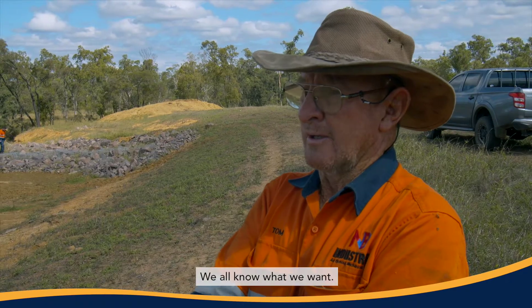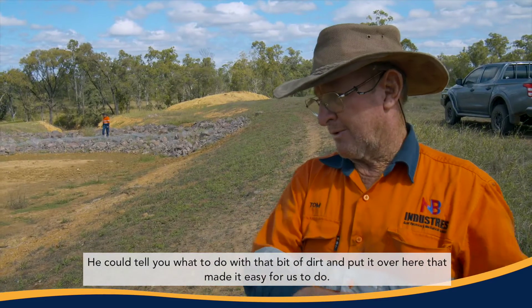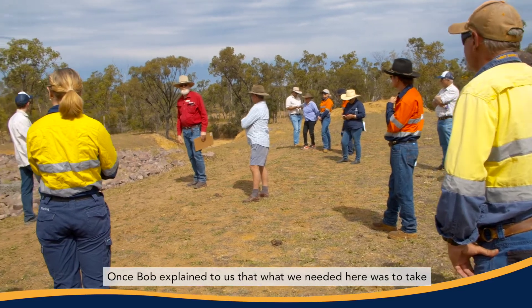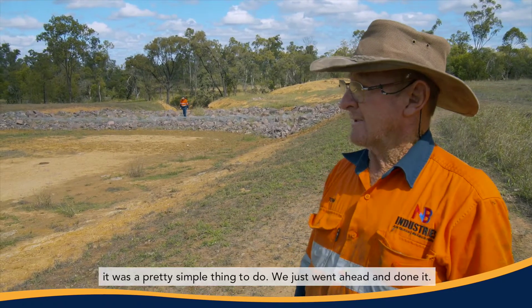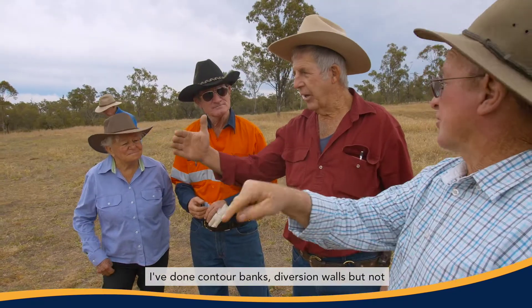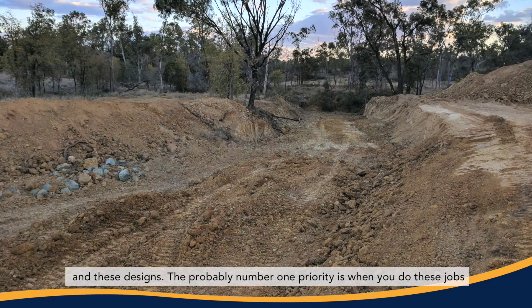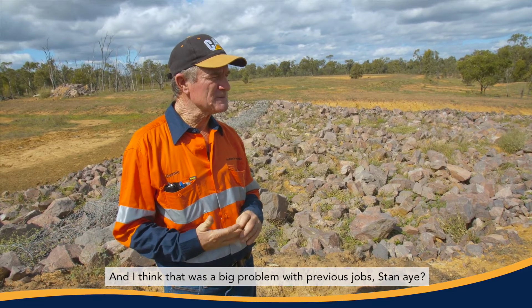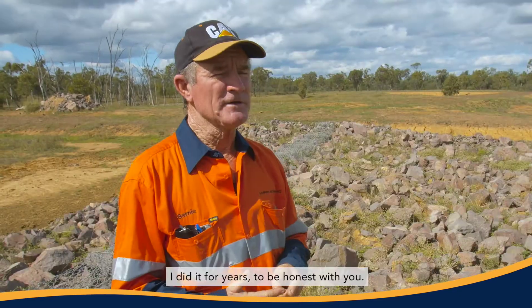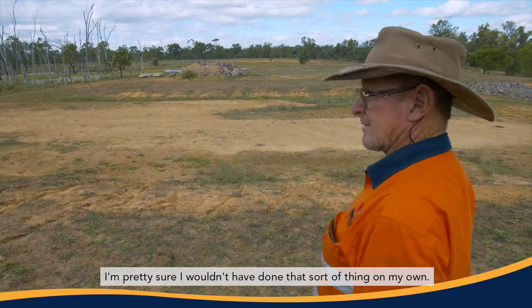We all know what we want. I guess once you've been around a property for a few years, but Bob knew how to go about it. He could tell you what to do with that bit of dirt and put it over here, which made it easy for us. Once Bob explained that what we needed here was to take the topsoil off and take it down to that level right through, it was a pretty simple thing to do. We just went ahead and done it. I've never really done this type of work before — I've done contour banks and diversion walls, but not with gabion baskets and these designs. The number one priority when you do these jobs is not to push all your topsoil into the bottom of the holes. I think that was a big problem with previous jobs — we never used to stockpile our topsoils. I did it for years, to be honest. Just pushed everything in front of me. It really helped, and I'm pretty sure I wouldn't have done that sort of thing on my own.